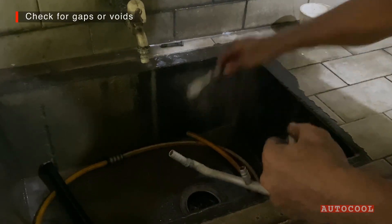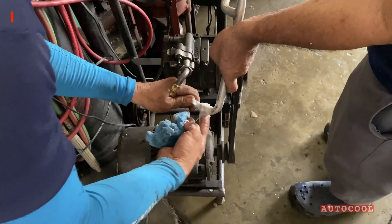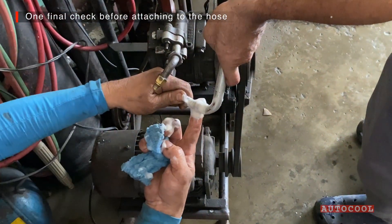The joint looks solid — no gaps or pinholes. We blow compressed air through to clear debris and do a quick pre-leak test.